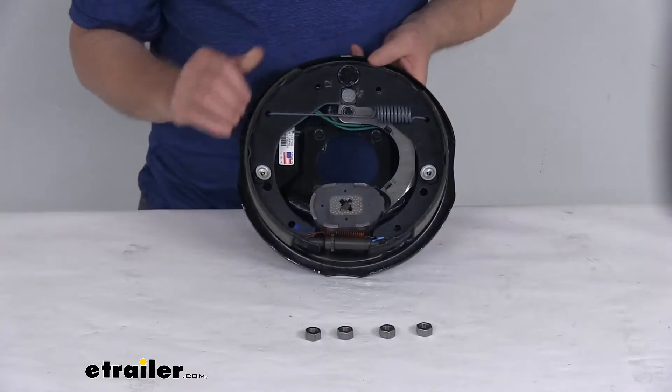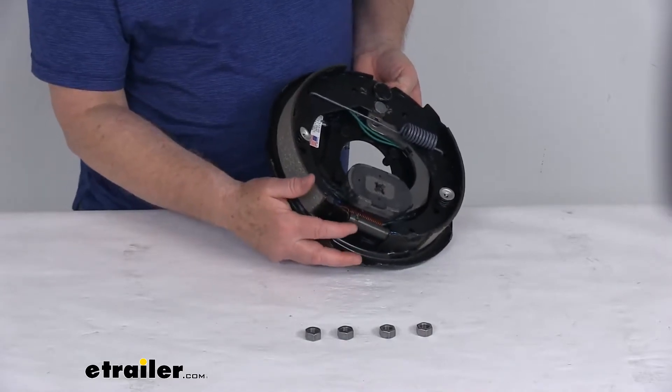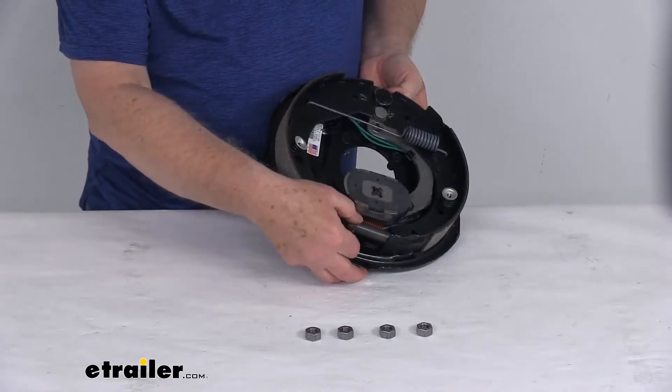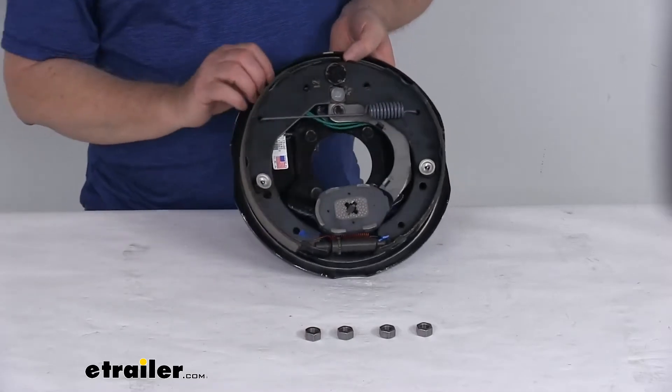This brake is a manual adjustment brake. It requires periodic adjustment and you adjust it with this wheel down here. As you turn this wheel it will let your brake shoes go in and out so you can adjust it to your application.